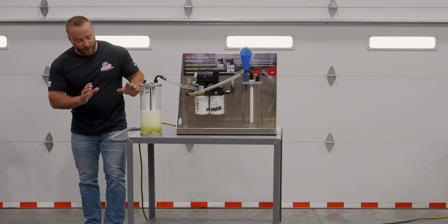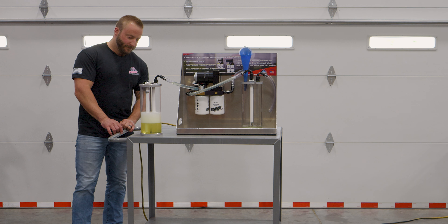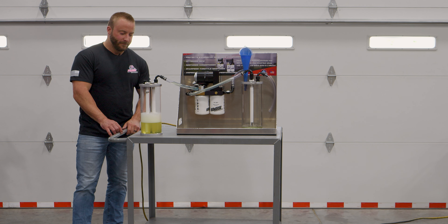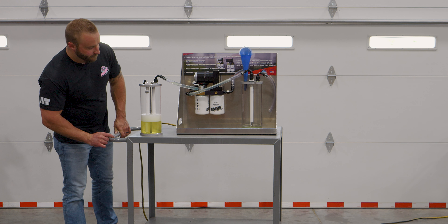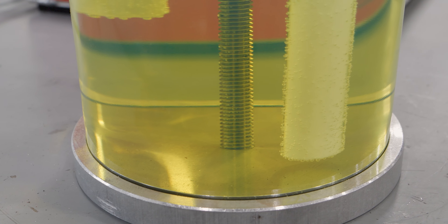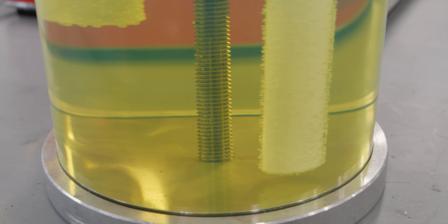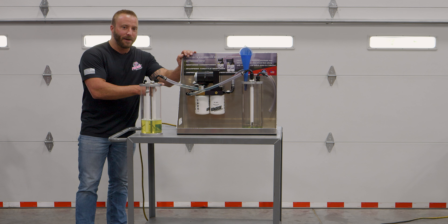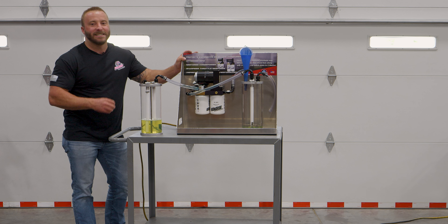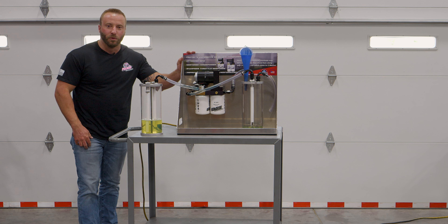Now let's let all this foam settle out of here and see what this fuel looks like. Now just as I expected, there are absolutely no particulates in this fuel right here. The FASS system did its job and it proves that it is the absolute best investment you can make to protect your fuel injection system.